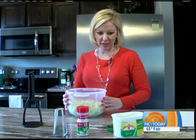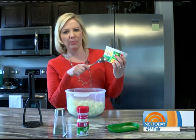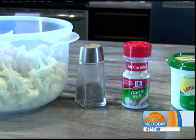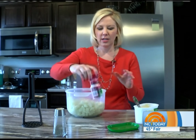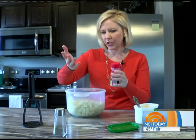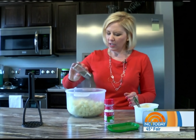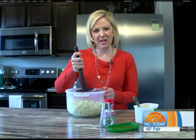Now we get to add the good stuff. Instead of regular butter, a nice alternative is Land O' Lakes light butter — it's made with canola oil, so it's a little better for you. Add a little of that, then a little garlic salt to add some nice flavor, or regular salt — it's up to you — plus a little pepper. And mash away!